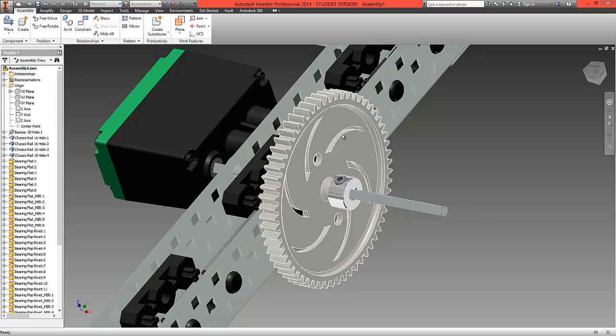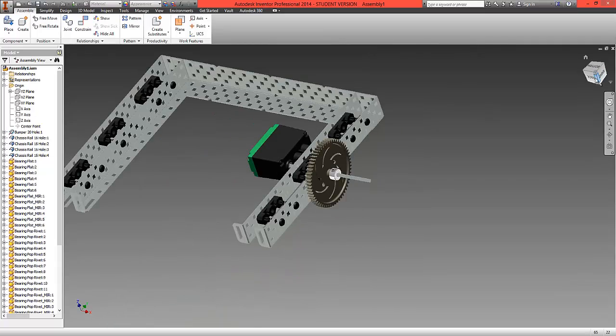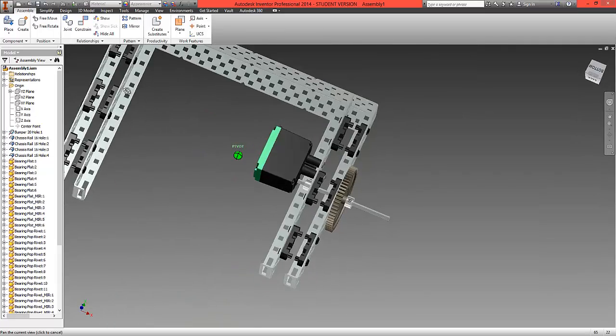That's done. Our gear will spin round, our collars will spin round, and the whole assembly should not pull out of the motor. This is the first step in fitting the gears.